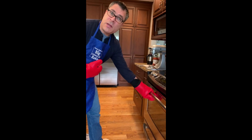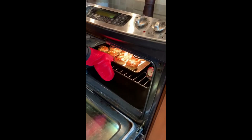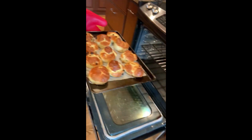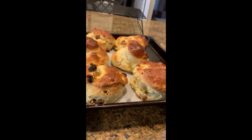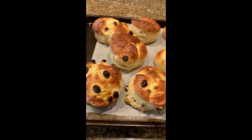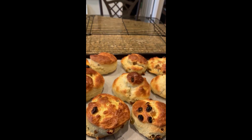It's been 15 minutes — let's see how they look. We're gonna let them cool a little bit here on the pan, and then we're gonna put them on the cooling rack and then we're going to eat them.